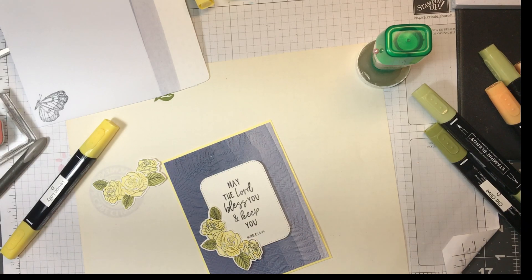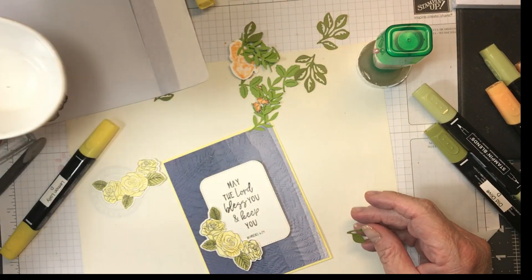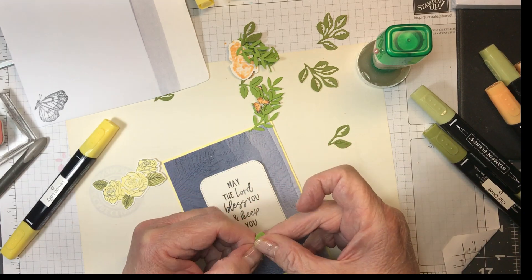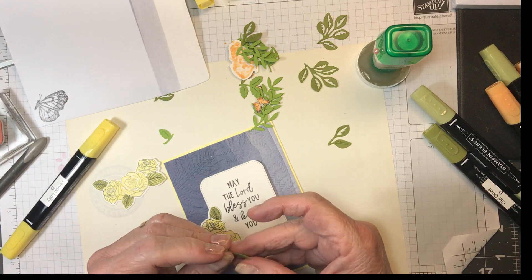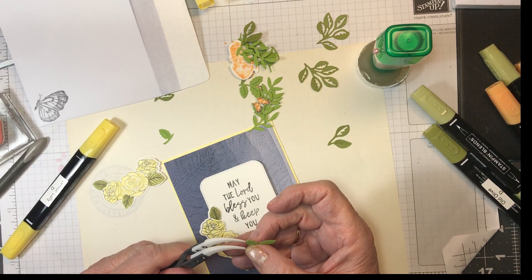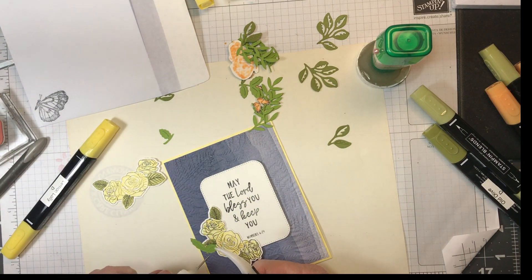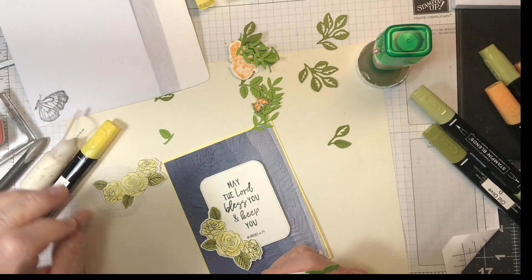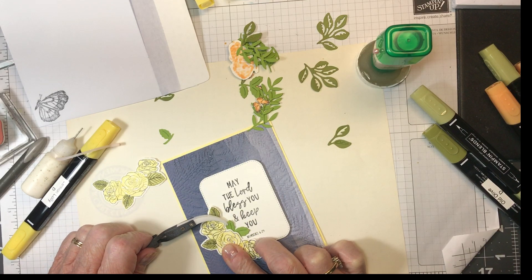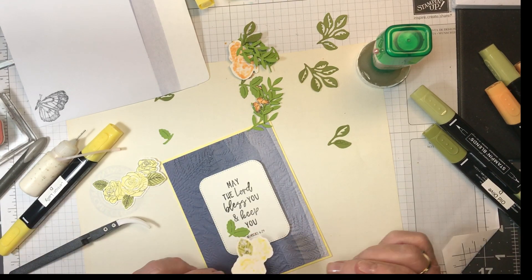We're going to put this around here. Before I do that, I'm going to get this one — this one is from the Lifetime of Love — and now I'm just taking the third leaf off. I'm using my tweezers and my small needle-nose glue. This is where I'm going to put it, so it goes underneath and around the words so it doesn't block any of them. That goes down first.